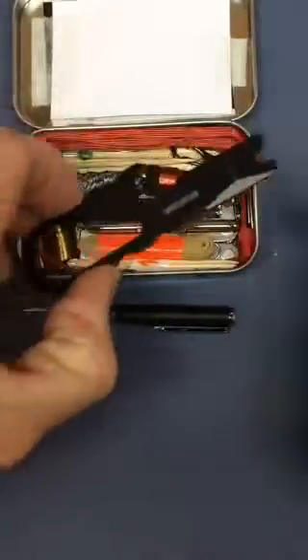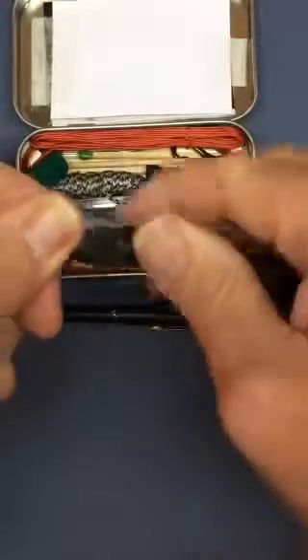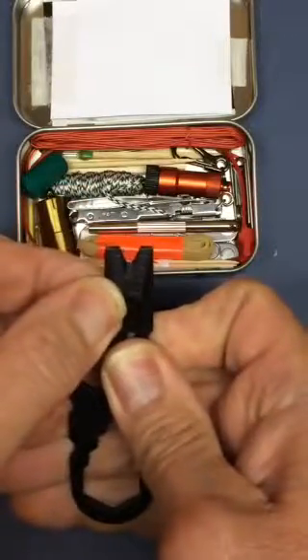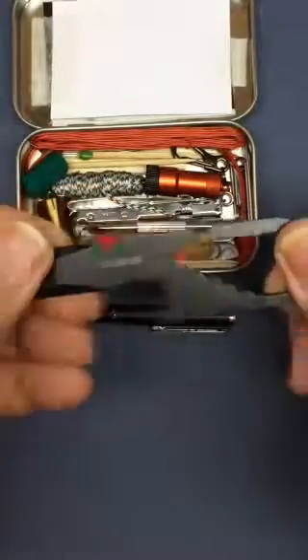This is a metal pry bar I bought from eBay. It's made out of very stout metal — it won't bend. It has a wrench feature, bottle opener feature, pry bar, and the insert V of this pry bar is slightly sharpened so you could conceivably use it to cut a piece of twine. Pretty handy little device.